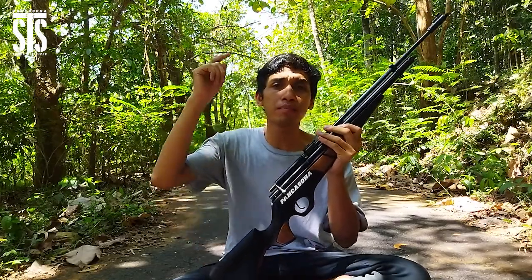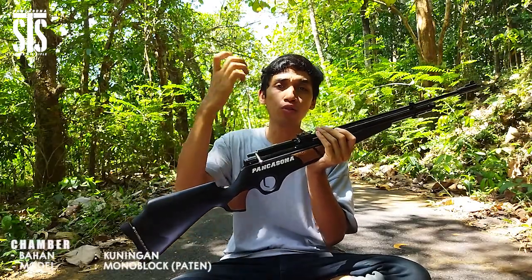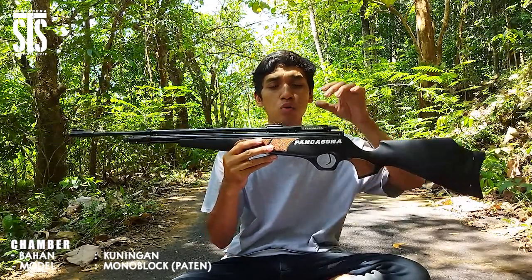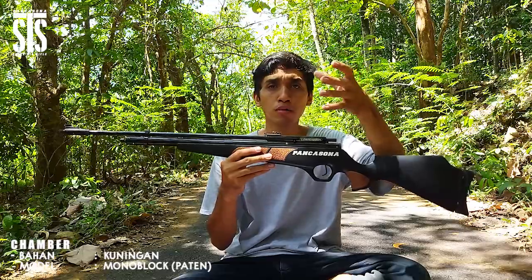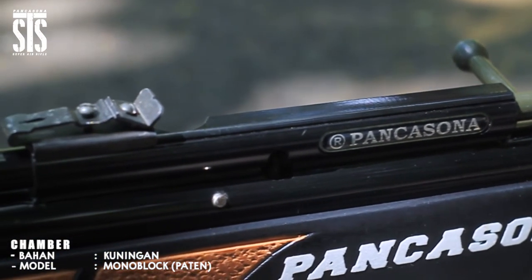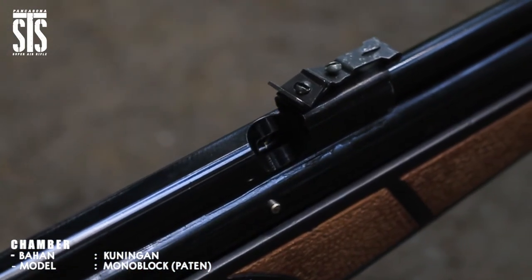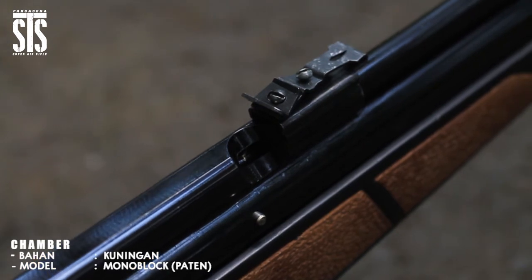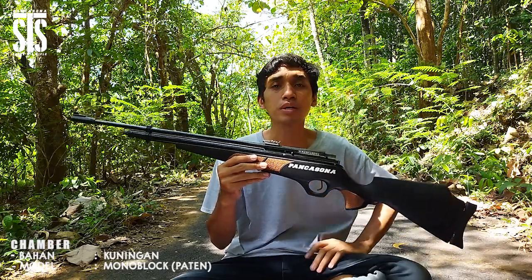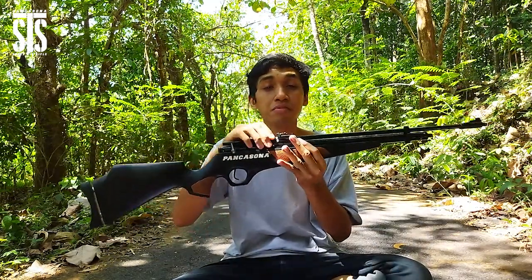Lanjut ke poin berikutnya, setelah grendel di sini ada chamber. Untuk unit senapan angin PCP Pancasona yang satu ini, chambernya terbuat dari bahan kuningan model monoblock tapi patent, tidak bisa dilepas. Jadi ini menjadi satu dengan tabung yang dipatri menggunakan bahan khusus sehingga sangat kuat dan kokoh. Finishingnya sangat rapi sehingga memudahkan saat proses pengisian mimis di bagian kanan senapan.